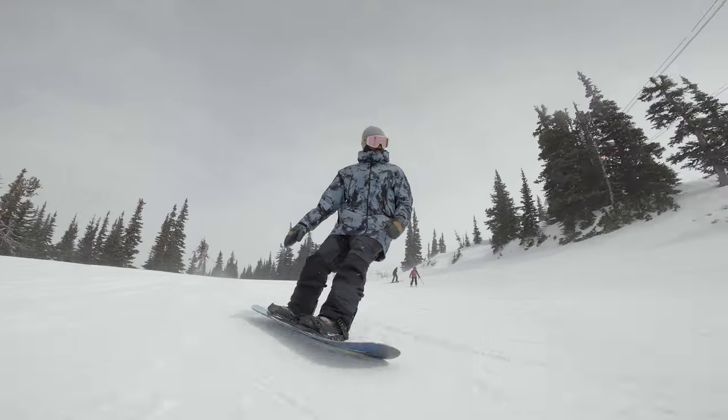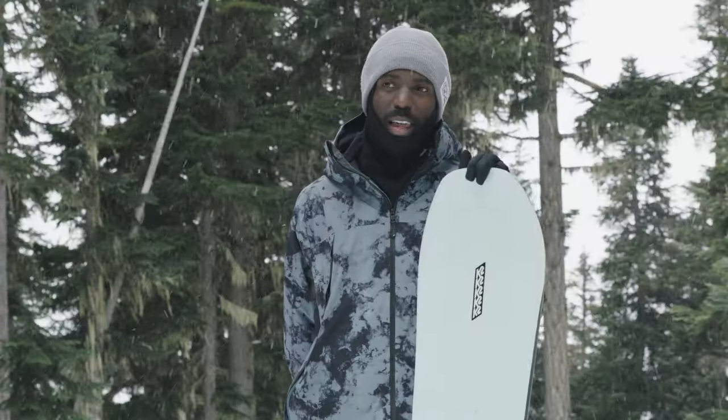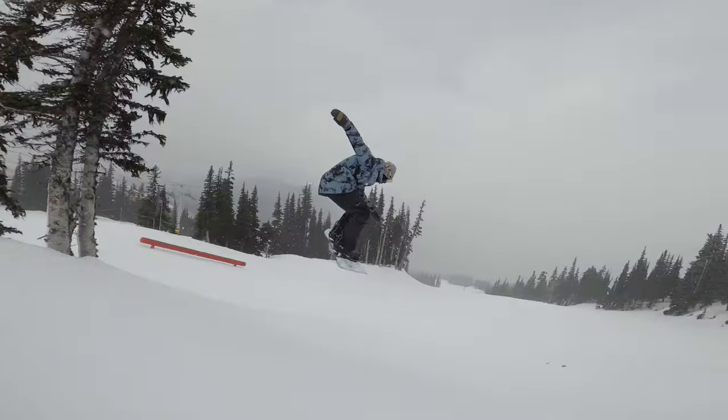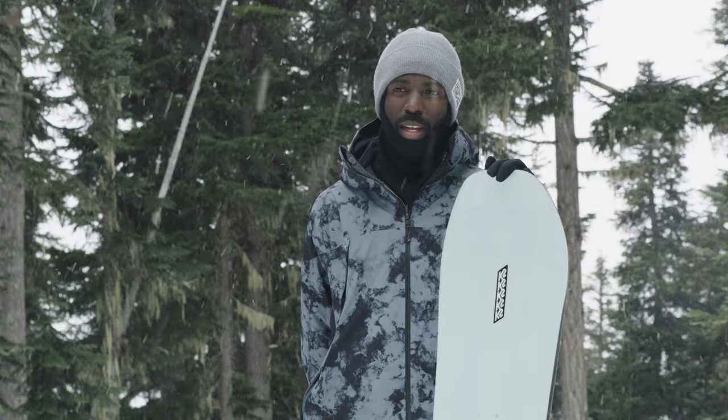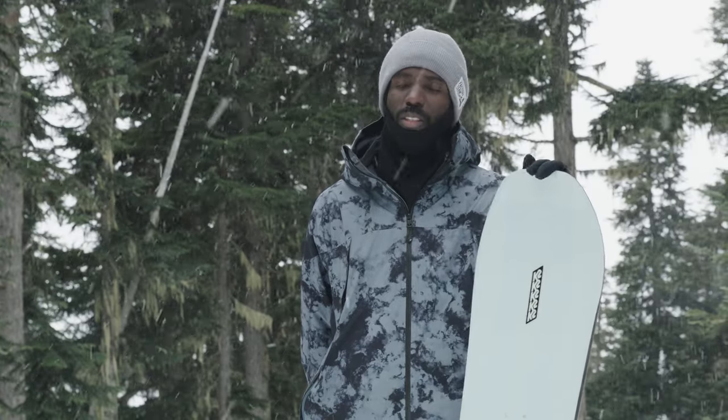Right when I got on this board, I felt pretty comfortable. It's definitely a board that has a nice fast base on it. And it's definitely camber dominant, so you can feel that it has a nice good pop, good edge hold, handled speed quite nicely, handled chop quite nicely, didn't chatter or anything. It just felt like a nice solid snowboard.